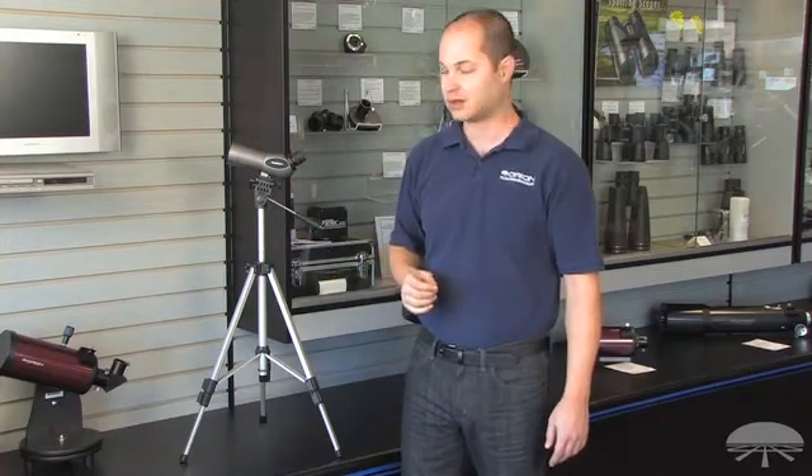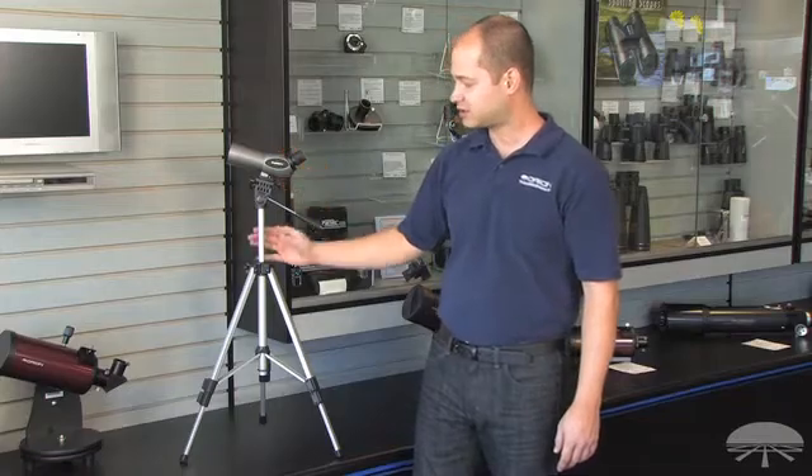It's got a nice wide 4.3 degree field of view, so it's great for general nature watching, taking with you when you go hiking, or just enjoying a room with a view. The Orion 20x50 Spotting Scope and Tripod combination.